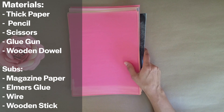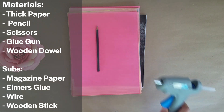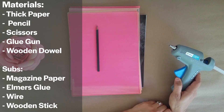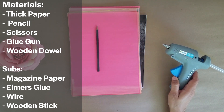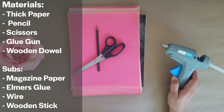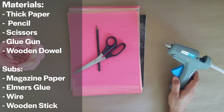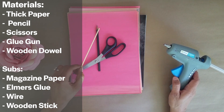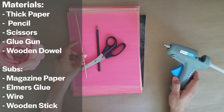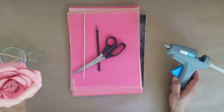The second item you'll need is a pencil just to draw your templates. You'll need a glue gun, or you can use Elmer's glue if you've got a lot of time to hold your flower together. Next you'll need some scissors to cut out your templates, and a wooden dowel or you can use your pencil to curl the edges of your paper. Finally, optionally, you can use some wire or a stick to create a stem for your flowers — I'm using a wooden shish kebab stick from my kitchen.